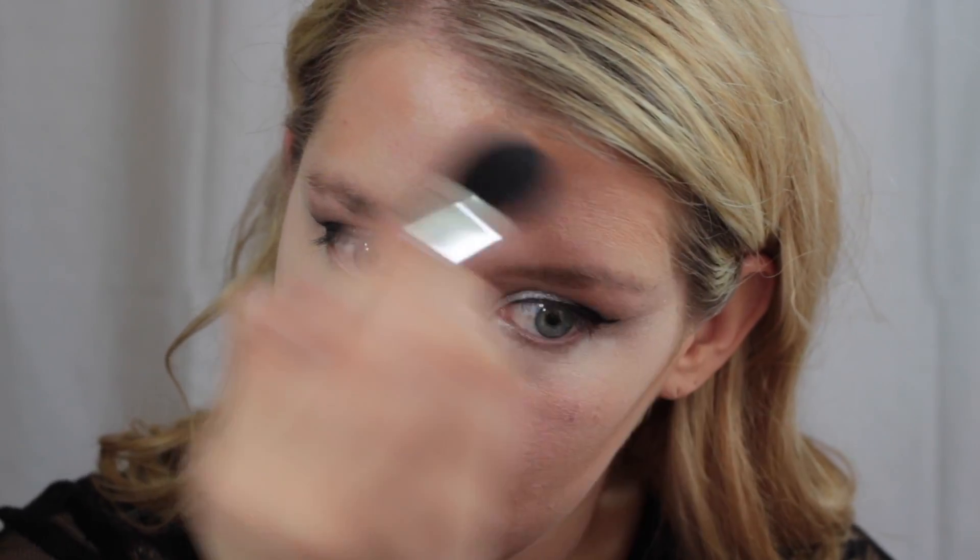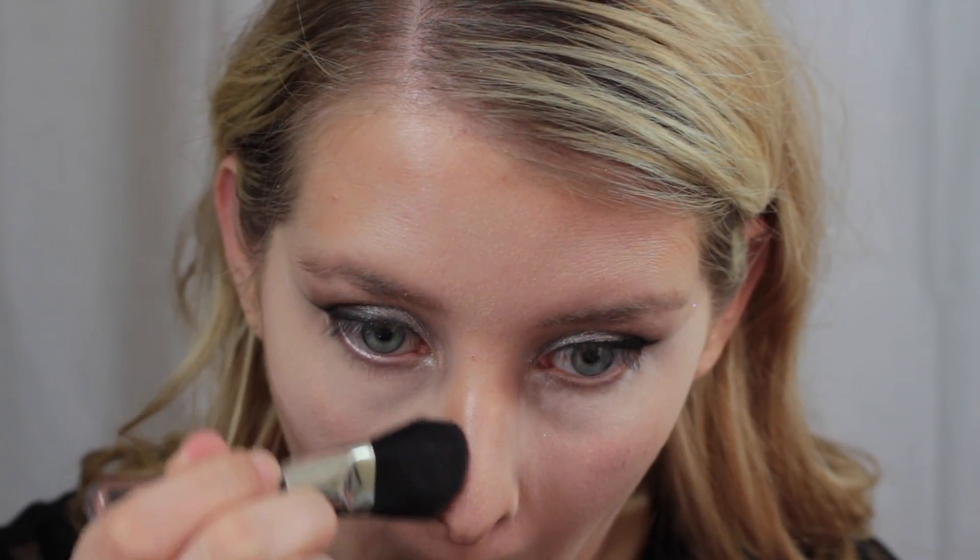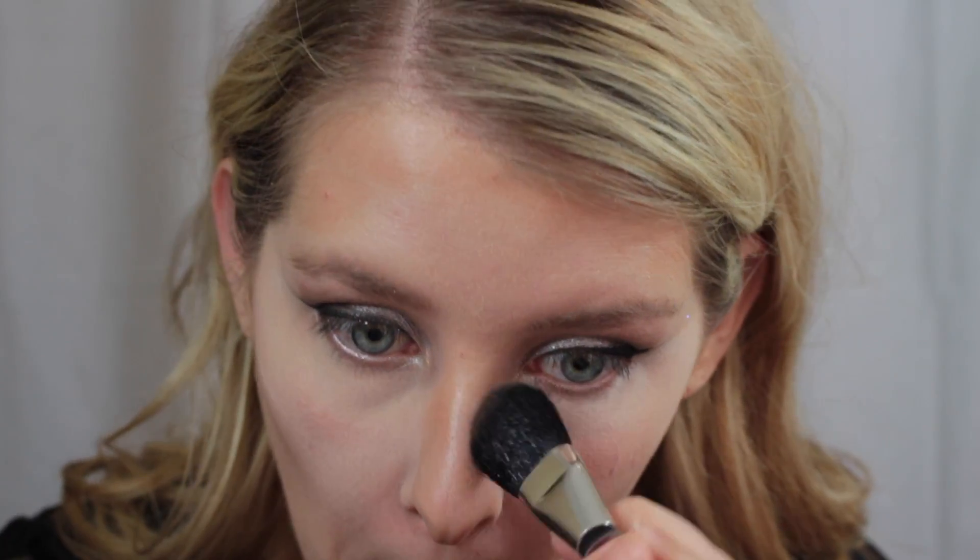And now to go over the cream contour, I'm going to be taking my Hoola Bronzer and just going over those areas. And now we just blend it — blend, blend, blend, blend, and blend some more.